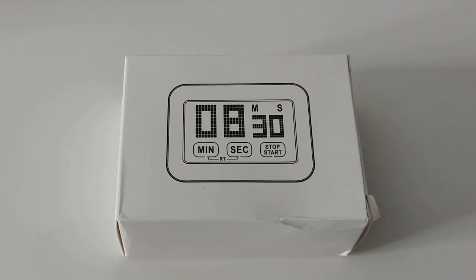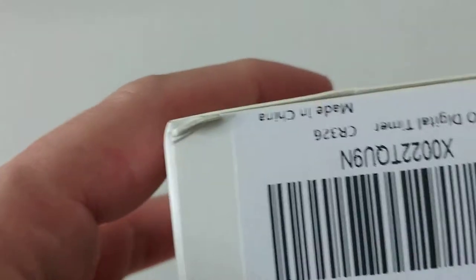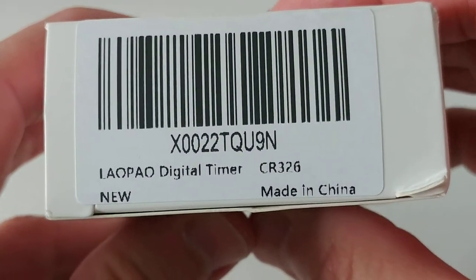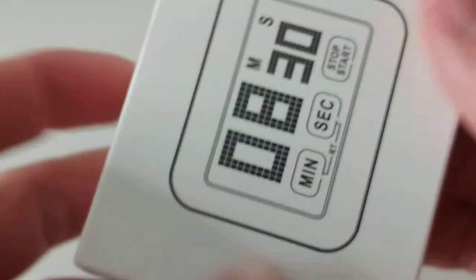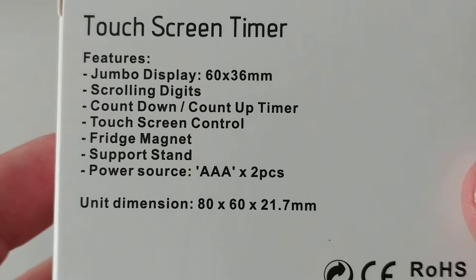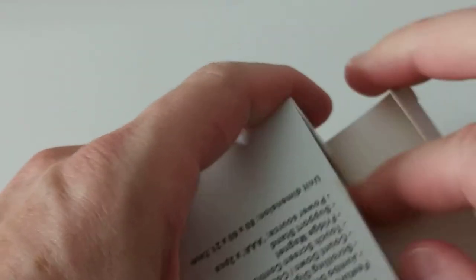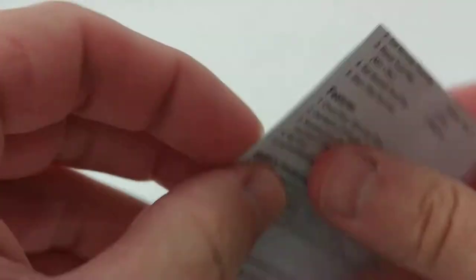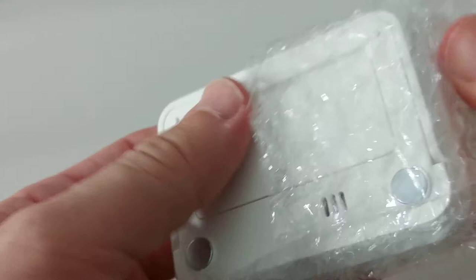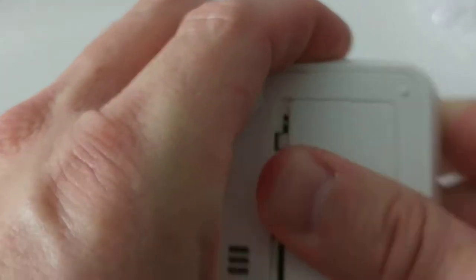Hi guys, welcome to the unboxing and quick review of this low-power kitchen timer with touchscreen backlight. If you're interested in the product details, there's some description here — it needs two triple-A batteries. Looking at the picture it looks really nice with a wood design — yeah, that's looking really good.